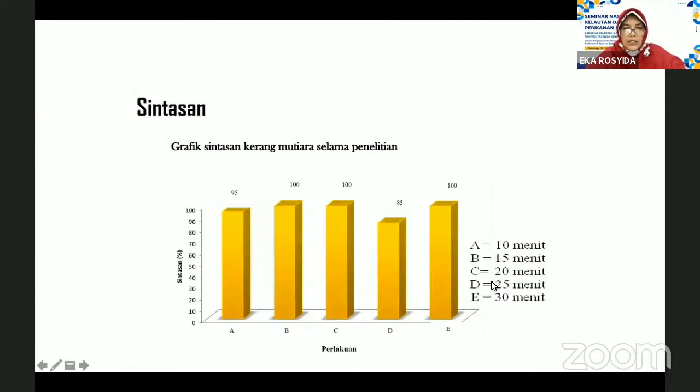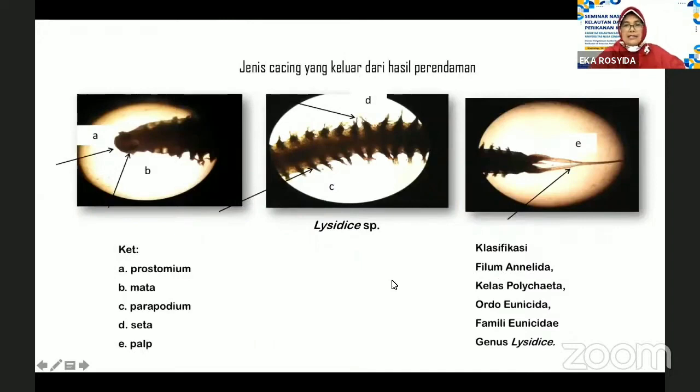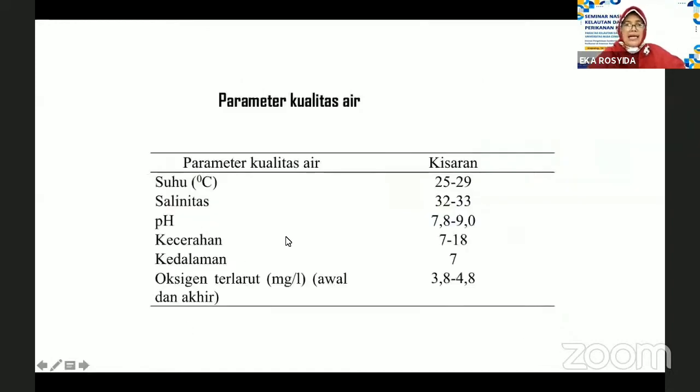Untuk kelangsungan hidup didapatkan berkisar antara 85 sampai 100 persen selama penelitian. Adapun hasil identifikasi cacing polihaeta yang berhasil dideteksi selama penelitian, yaitu jenis cacing Lysidice SP, dengan klasifikasi Filum Anelida, Kelas Polihaeta, Ordo Eunicida, dan Famili Eunicidae, kemudian genus Lysidice. Pada penelitian ini kami hanya menemukan satu jenis cacing saja. Sedangkan parameter kualitas air masih berada dalam rentang kualitas air yang sesuai untuk kehidupan kerang tersebut.